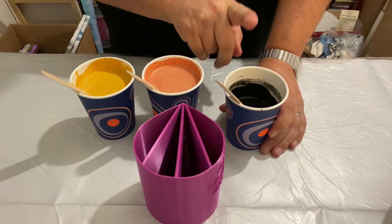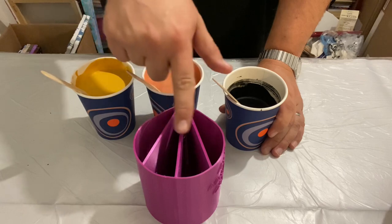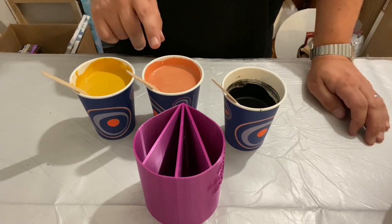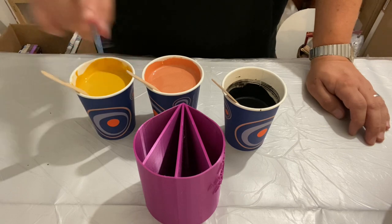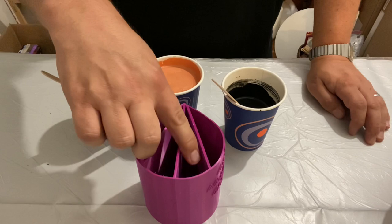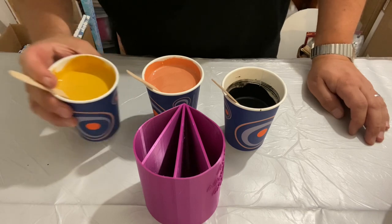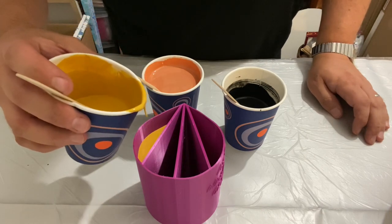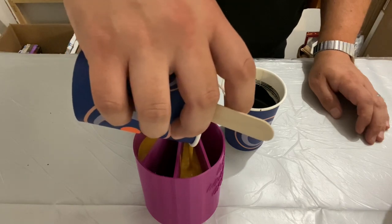I'm going to layer my cup — I think I'll use the black on just one of the sides, and then use the other two colors in the three segments. I think I'm going to use the most yellow, so the order will be: yellow, metallic brown, yellow, and then black. I'm going to put the yellow in here and the yellow in here.